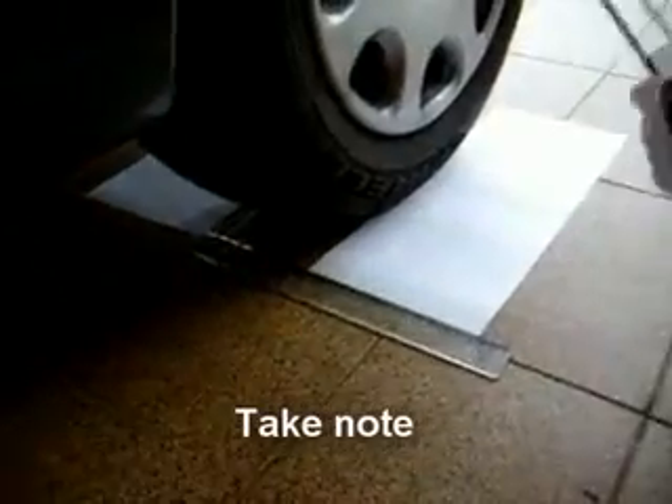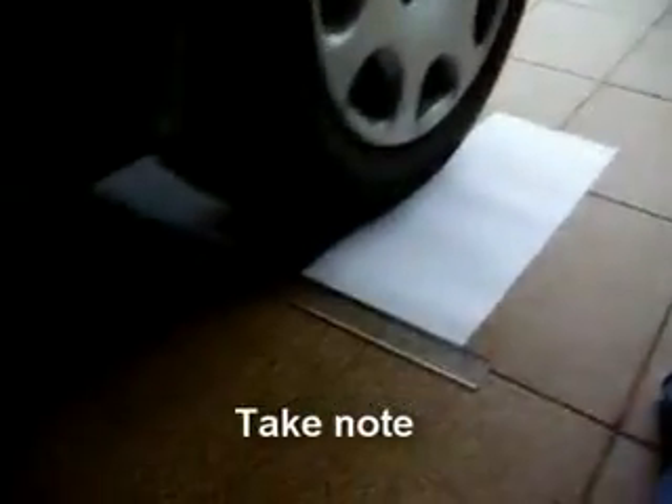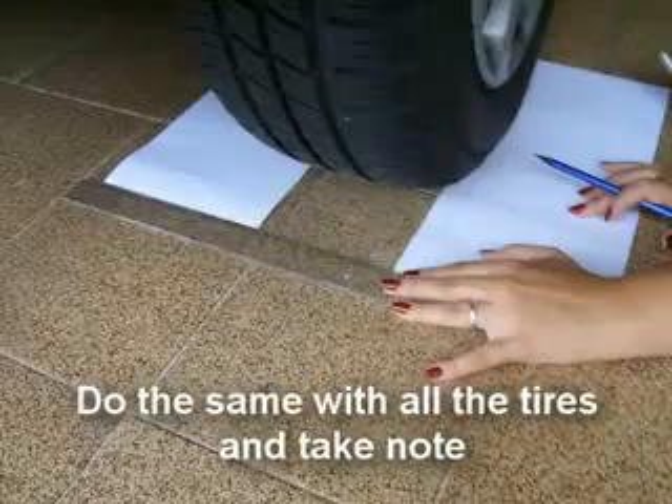Take note. Do the same with all the tires.